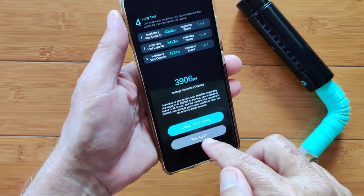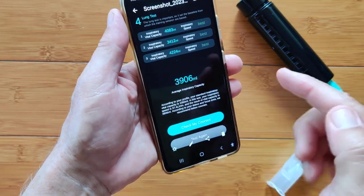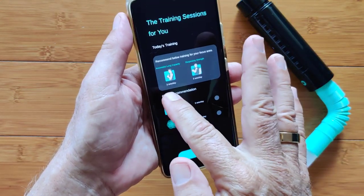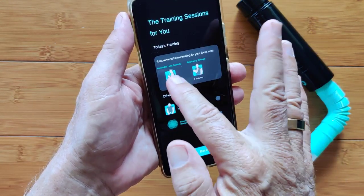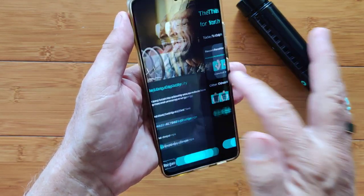Then I could either test again or jump in to check my courses. I checked the courses and it came up with the ones I just showed you — a couple just for capacity and respiratory strength, and then some other ones you can play with.